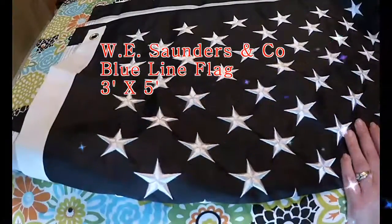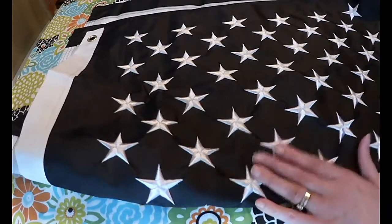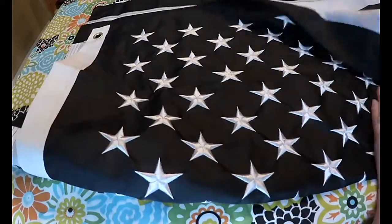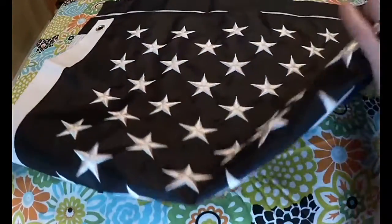Hi guys. I'm here with a law enforcement blue line flag. This is a United States flag that honors people in law enforcement, and it's great if you have a police officer or someone in law enforcement in your family.